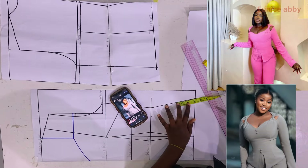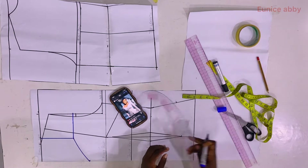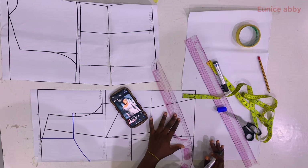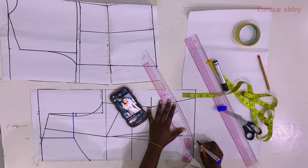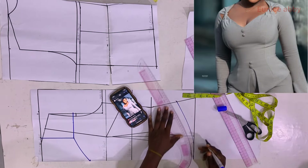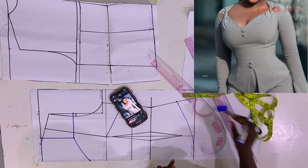Looking at the side of the top on screen you can see it has a little curve. I decided to go up on the side by 3 inches — this is not fixed, you can do 2 or even 3.5 depending on what you want. I connect the point using my curve; you can use any part of the curve to give it whatever shape you desire.